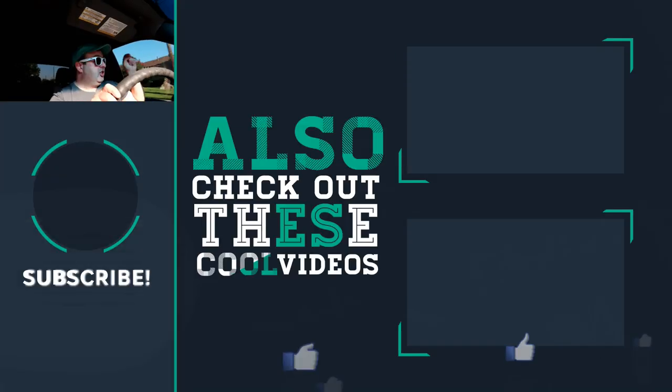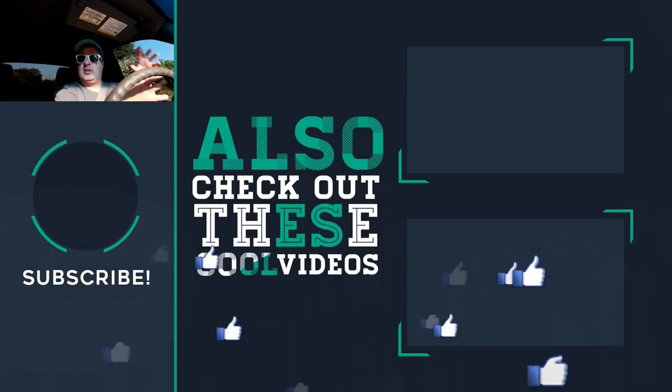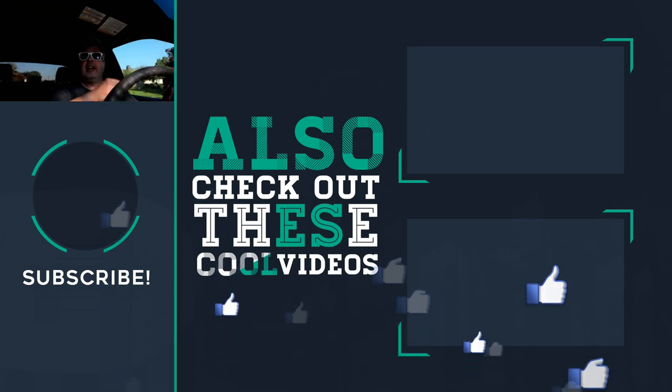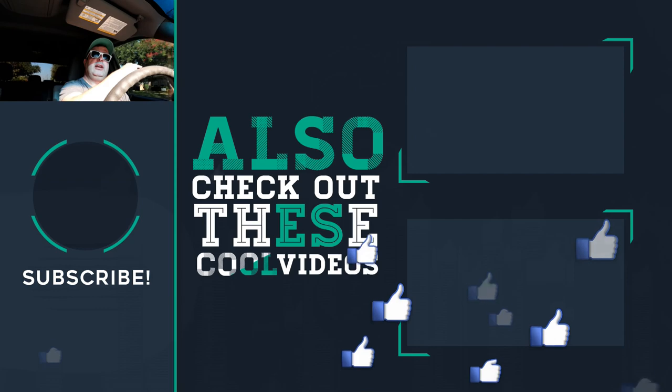Speaking of boosting signal, check out some of these other videos over here talking about Wi-Fi, boosting, and your home system — I've got all the tips and tricks you guys will absolutely dig. Give the video a thumbs up if you liked it, hit the link below to subscribe, and I'll see you in those videos.